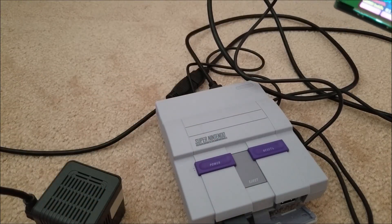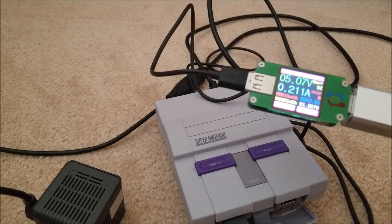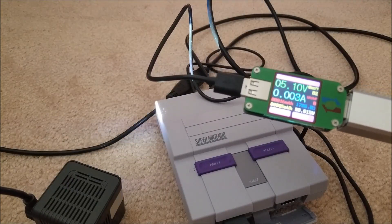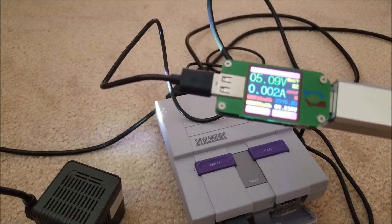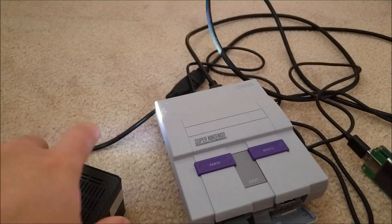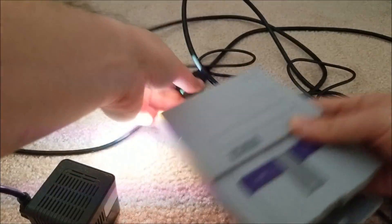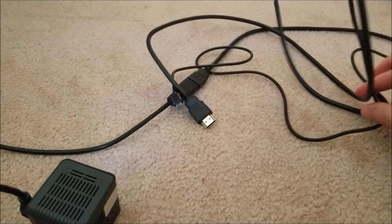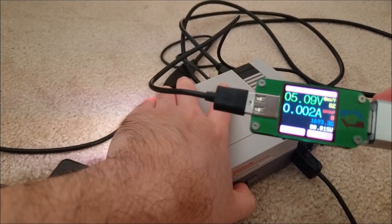So if you're going to make a portable SNES Classic or whatever, you might want to consider the total power draw. Let's see how much power it draws while in standby — and yeah, you can see it draws pretty much two to three milliamps in standby. That's pretty interesting — I've never seen anyone measure that.